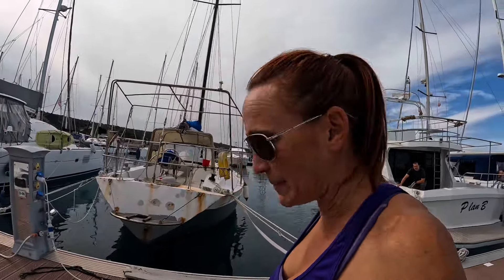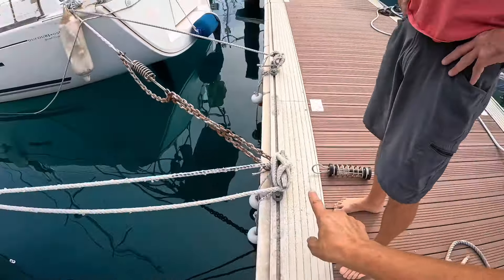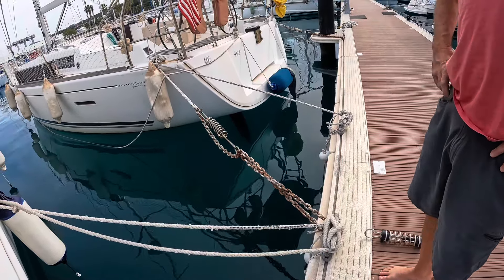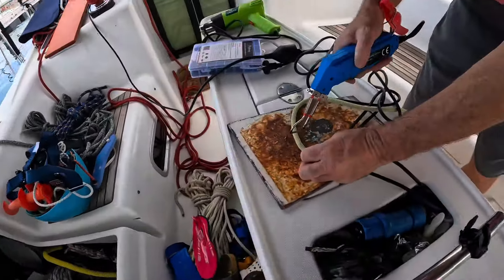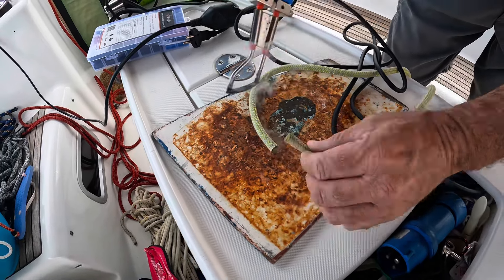What we're working on now is spring lines. We're trying to make things a little more comfortable for us to stay in the marina. By adding these spring lines into the system — similar to that — it absorbs some of the bounciness and makes it more comfortable. We're going to cut the line to length so we don't have any excess. Step two: shrink-wrap the end.